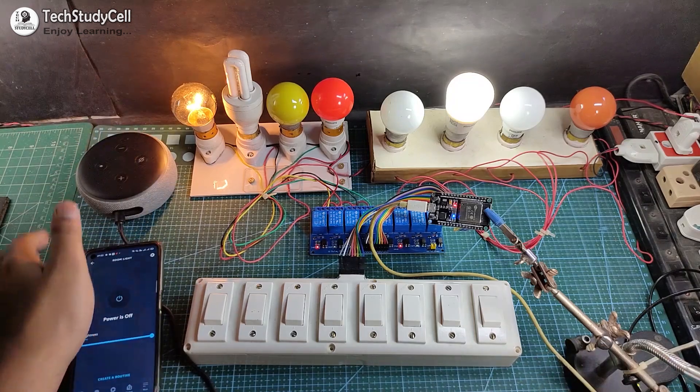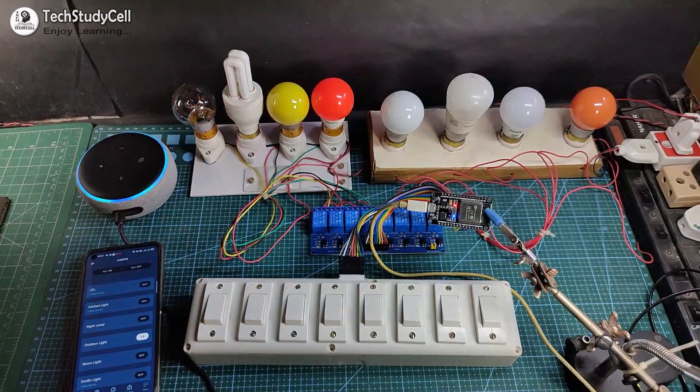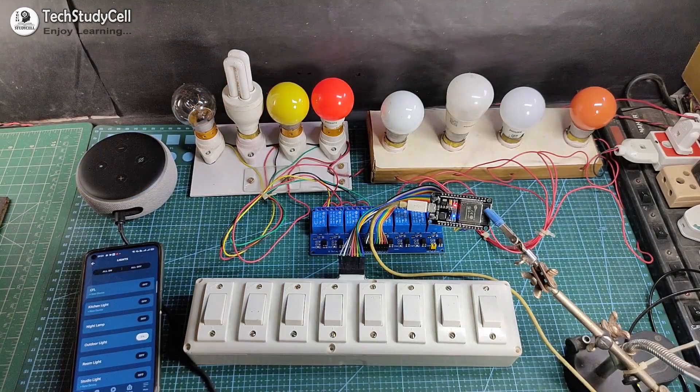Now let me turn off all the lamps. Alexa, turn off all the lamps. So you can easily control these appliances with your voice command and also from the manual switch.